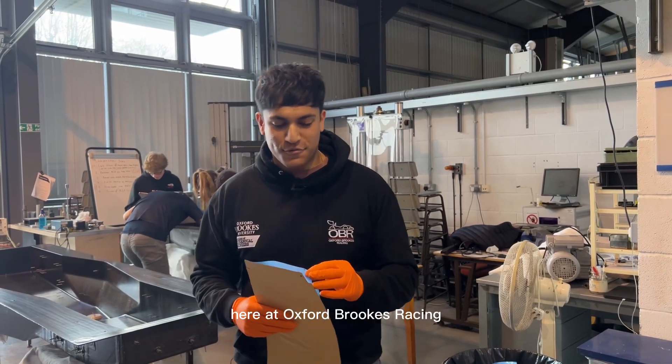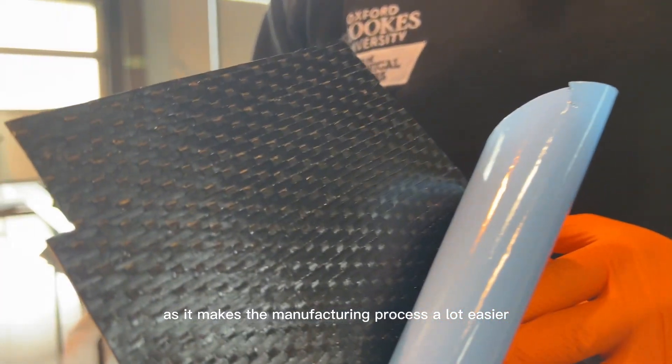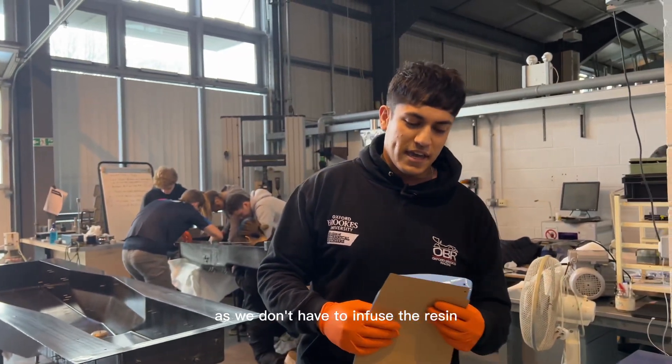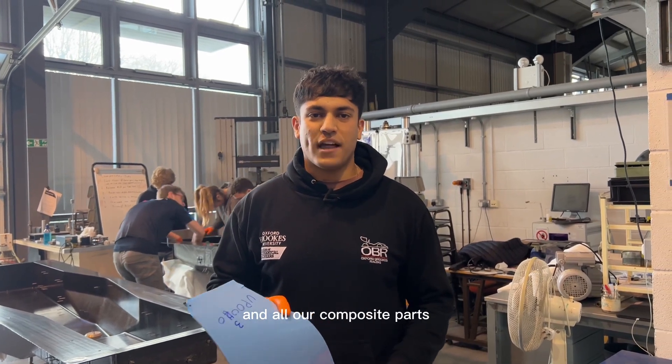Here at Oxford Brookes Racing we use pre-preg carbon fibre. We use this as it makes the manufacturing process a lot easier as we don't have to infuse the resin, and it also reduces weight on our final chassis and all our composite parts.